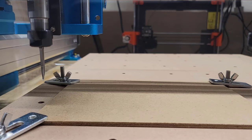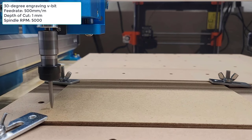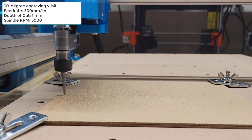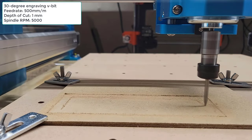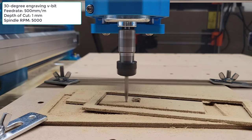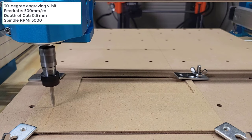To make sure everything is working, I will start with a simple engraving job on a 2-millimeter MDF using a 500 millimeters per minute feed rate, 1-millimeter depth of cut, and 5,000 RPM spindle speed. But it seems the MDF is too thin and can't handle the power of the spindle, so I will restart the job and engrave at 0.5 millimeters and keep the same settings.